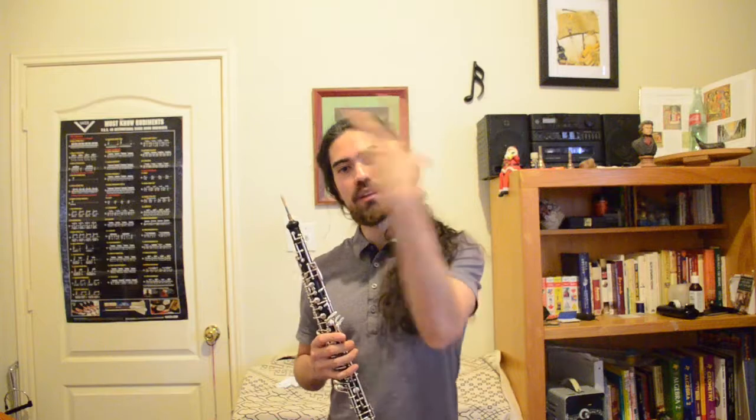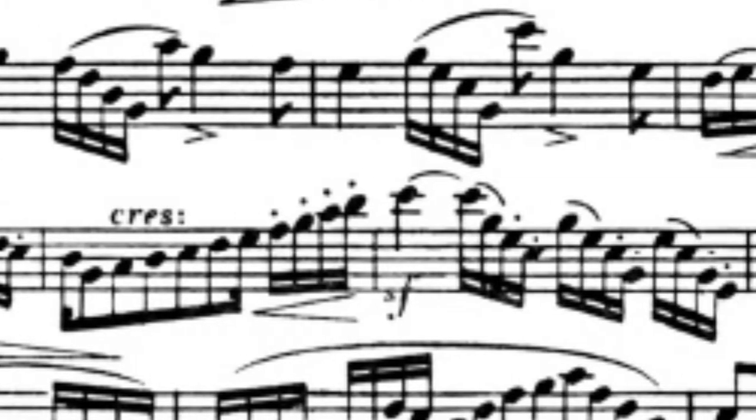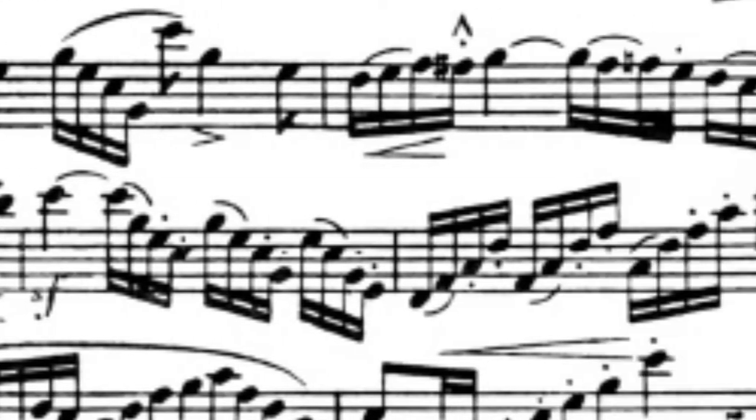A lot of people formally start doing transposition exercises when they are freshmen in college. Maybe they're doing the Barrett book transpositions, which is this really famous exercise to do with the articulation studies that happen right before the melodies. There are, I think, 12 of them, and you might do them in the original key and then in a step up or down in a different key. And that's really useful — it's a good mental exercise to find out if you know your scales.